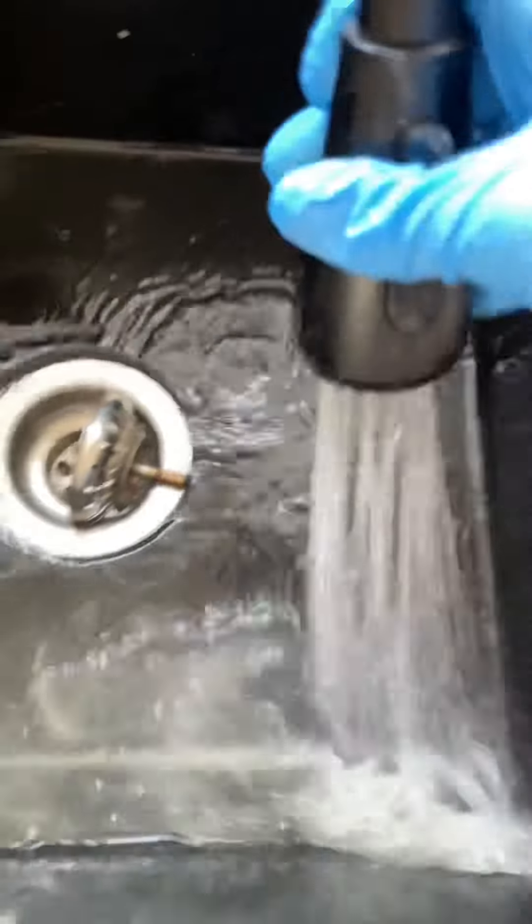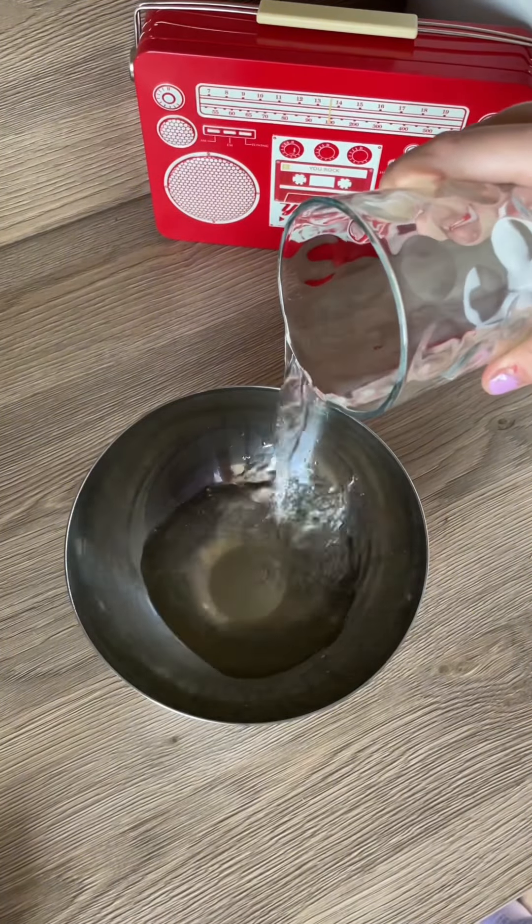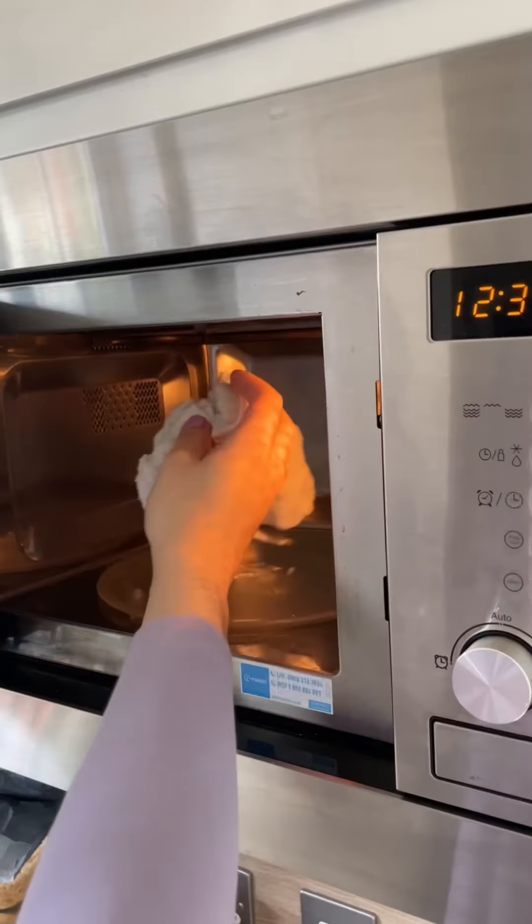Use half of the lemon to clean the sink — basically you are using the lemon as a sponge and also as an antibacterial cleaner. And if you still have some lemons left, try this hack to clean your microwave: squeeze a little bit of lemon, mix with white vinegar and water.